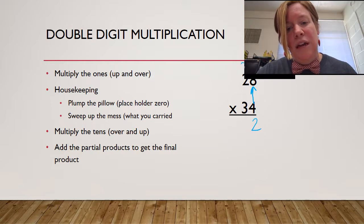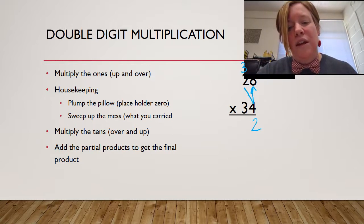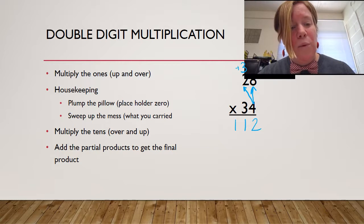Four times eight is 32. I'm going to carry my three. Remember, those digits are still mine — still a three and a two, 32. I can't reverse them because it becomes 23. I go up first and then I go over. Four times two is eight, plus that three on top is 11. So I've done everything for my ones place.